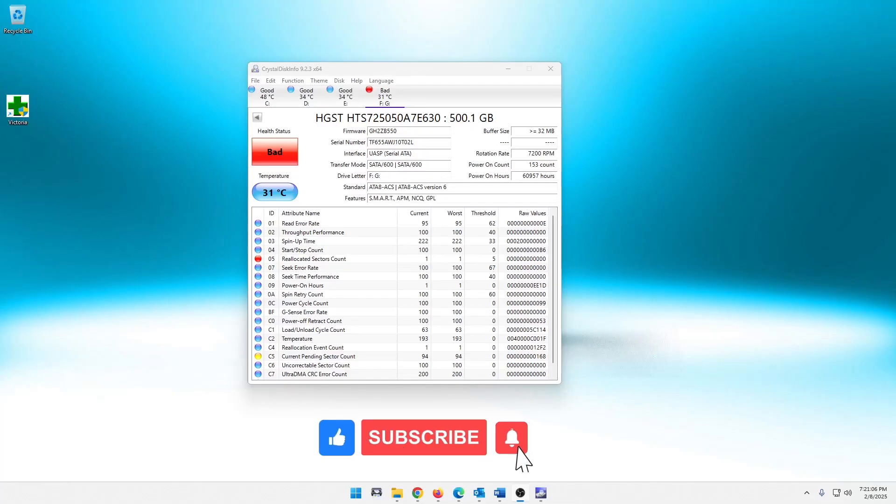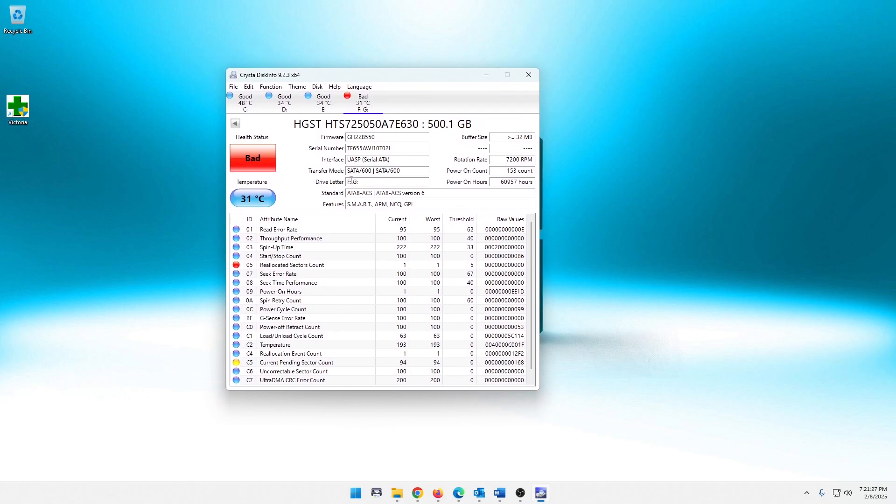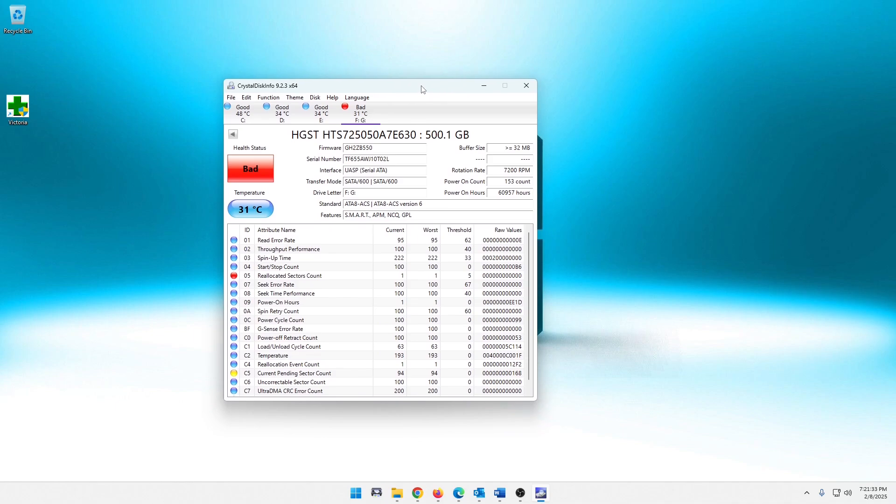What's up guys? So recently I did a video where I replaced a hard drive in a Lenovo Mini PC — that should be popping up on screen now, if not it's down in the description below. In that video I found that the hard drive in that system was bad and decided to replace it. This is the CrystalDiskInfo output — I just ran it again and it's still showing this drive is bad. I've got it sitting in an external drive cradle. So it's bad.